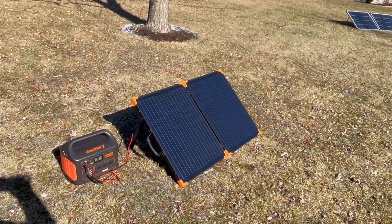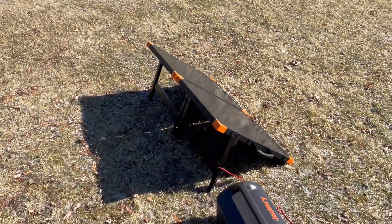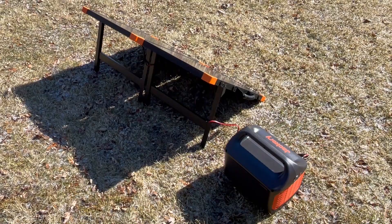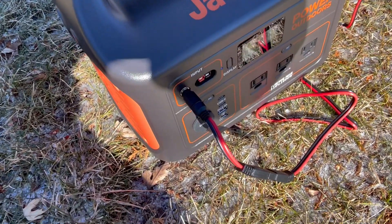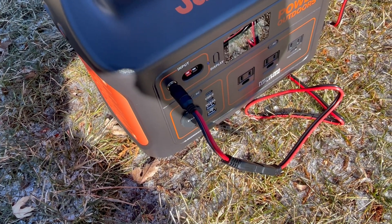Again, let me get some video around the back. It's in the shadows, but you can see the metal legs. It comes with the SAE connectors, but it does come with an 8mm adapter so you can plug it into most of your solar generators.